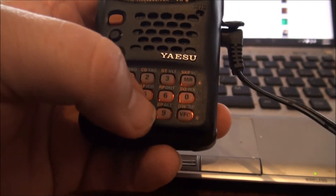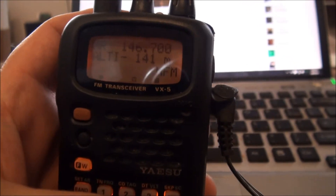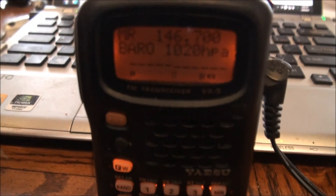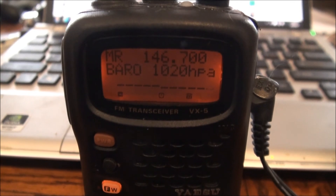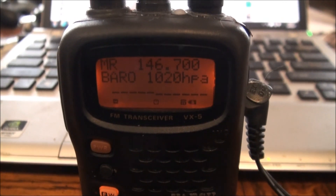So let's see what our altitude is. There you go — bar chart with the SU-1 pressure sensor accessory for the Yaesu VX5R.